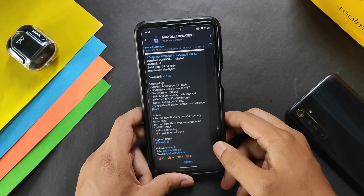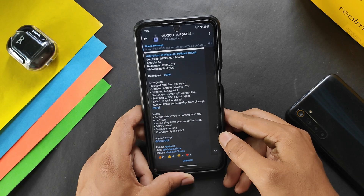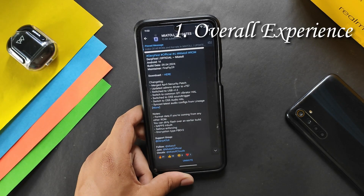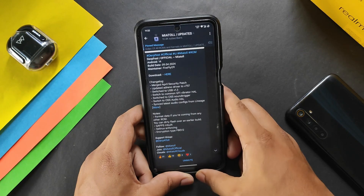The DerpFest official stable build is finally available for Redmi Note 9 Pro, Pro Max, Redmi Note 10 Lite, and Poco M2 Pro. Today in this video I will talk about the overall experience, smoothness, battery backup, and gaming performance, so let's get started.